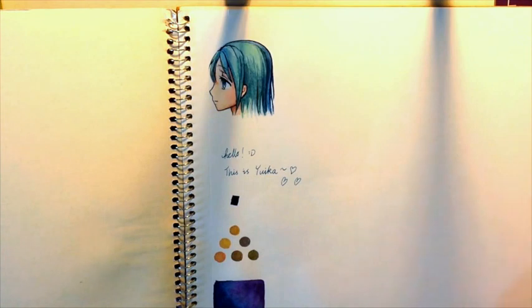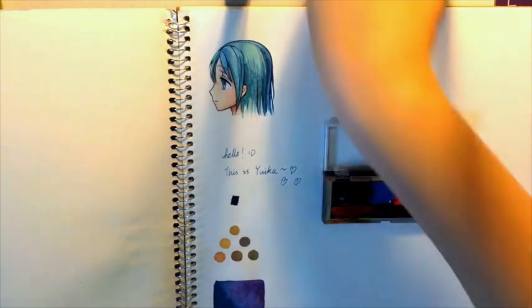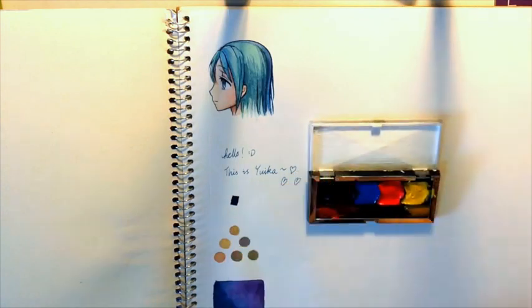So before we make the insert, I thought I would show you what it feels like to be painting on this paper, and also show you my handy watercolor palette that I made from some DIY videos I found on YouTube. It's made from an eyeshadow box and contains some tube Winsor & Newton watercolors that I squeezed into it.